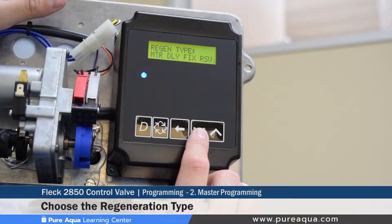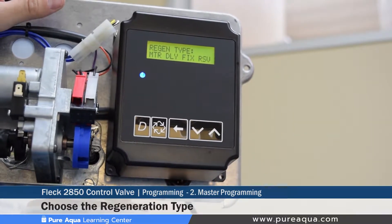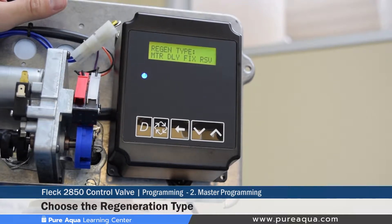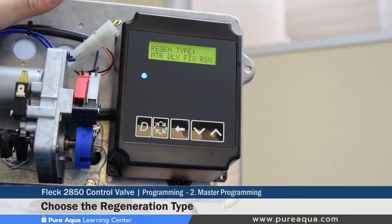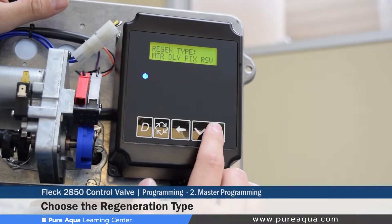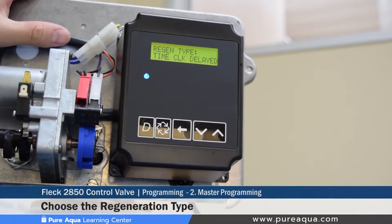The third regeneration type option is meter delay fixed reserve: once the system capacity is exhausted, you can set a certain volume in gallons — for example, 500 gallons — so it delays that amount before queuing regeneration, useful when downstream systems cannot stop flow immediately. We will set ours at time clock delayed because we don't have a flow meter enabled for this part of the tutorial.